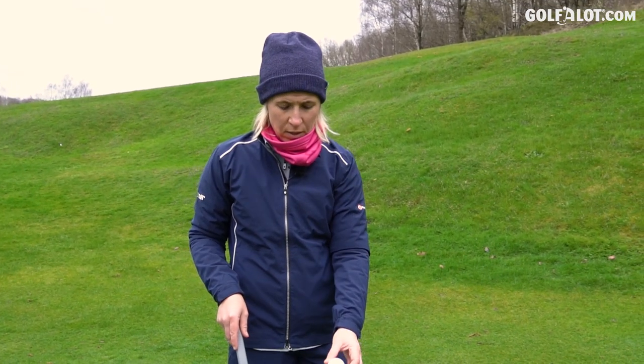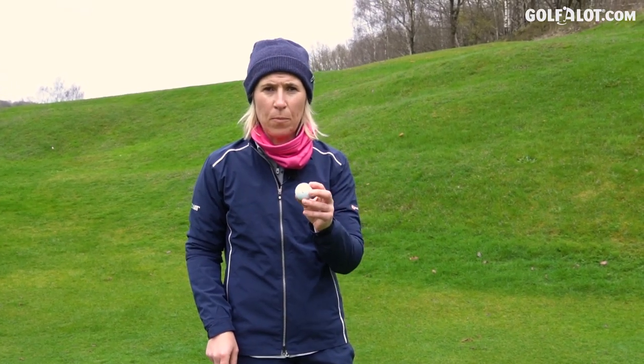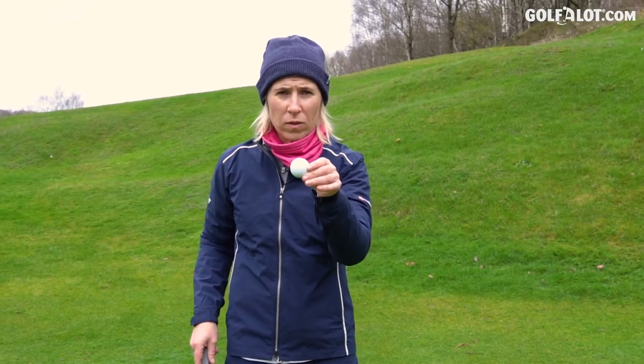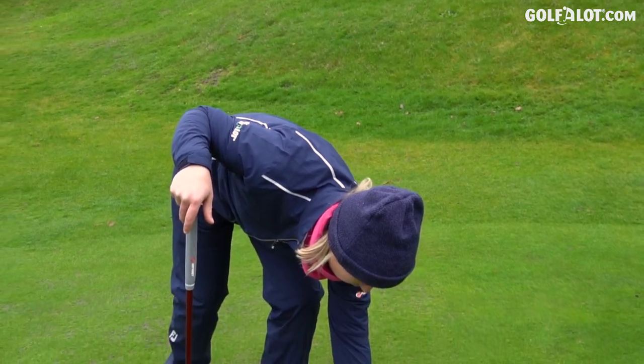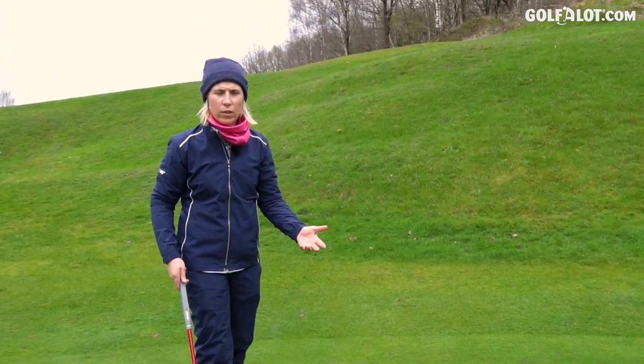Head-to-head challenge — a few scenarios taking the Stripe against the plain ball. I'm not even going to use the alignment line on the ball; I'm just going to put it down plain, so it's kind of all versus nothing.